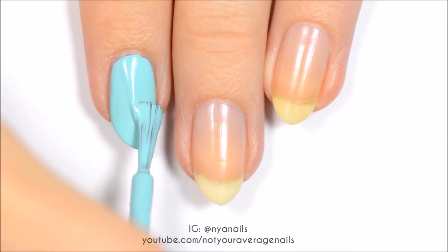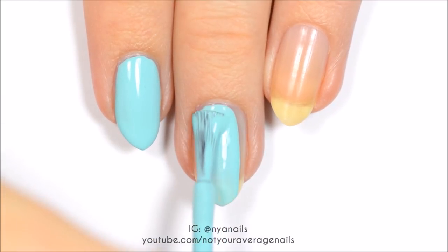your index and middle nails pearl aqua, your ring fingernail light grey, and your pinky and thumb nails red.